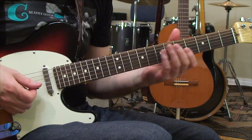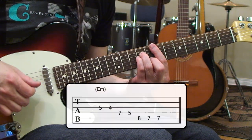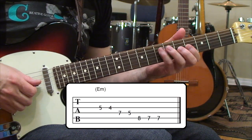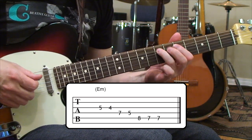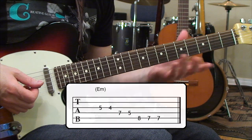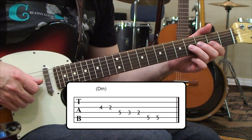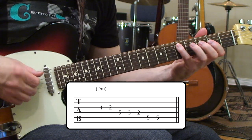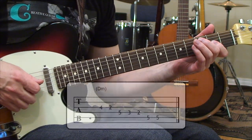Now we're going to move from the F, drop down in harmony to E minor — the next chord down from F — and just run the scale from that point. Then the next chord after that is D, so we run through into the D, and then finish off running into the C note.